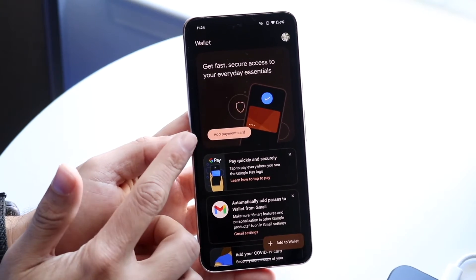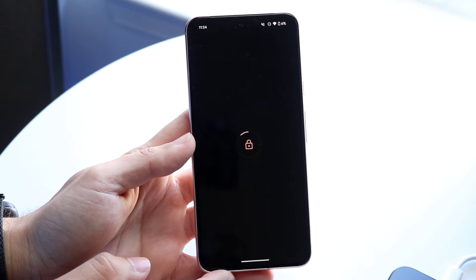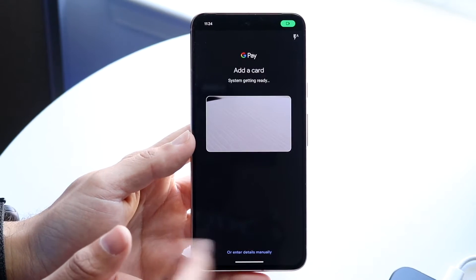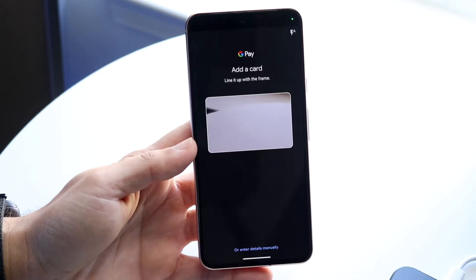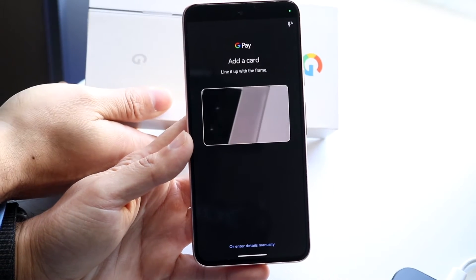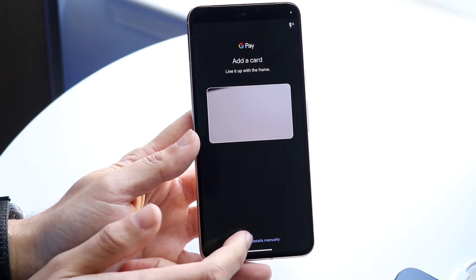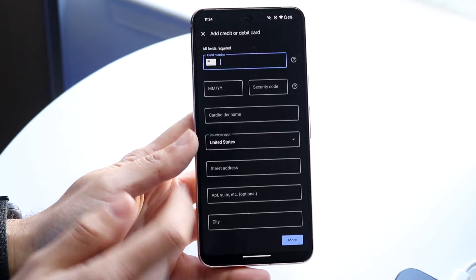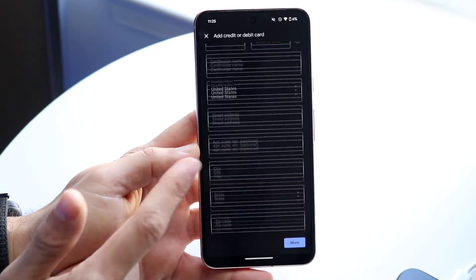Find the option that says 'pay quickly and securely' or 'add a payment method.' Click 'add a payment method' and add a credit card — this is the most important thing. You can grab your credit card and take a picture of it, or input the details manually by placing your card in front of the camera.